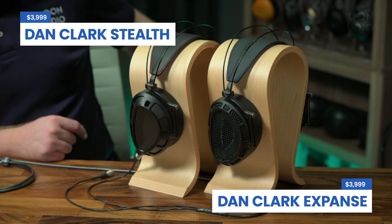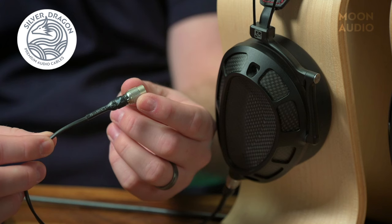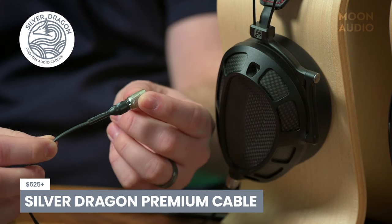For my testing setup, I paired the Kahn Ultra with both the Dan Clark Stealth and Expanse with a Silver Dragon premium cable. Both headphones are pretty hard to drive for most portable setups, and needless to say, the Ultra handled both with ease. There are four gain modes that we'll get into in a bit, but I had plenty of headroom for these even in the high gain stage. Note that it goes up to an Ultra gain stage above that if needed.